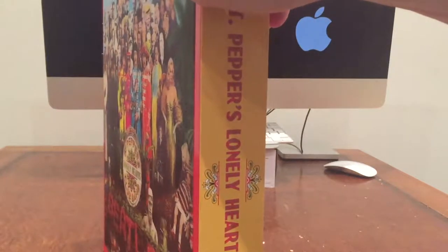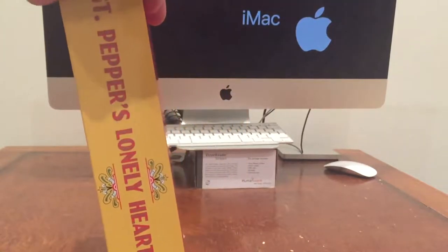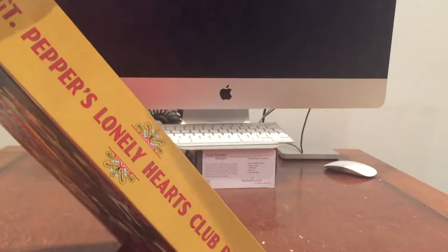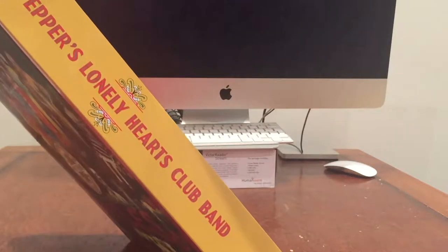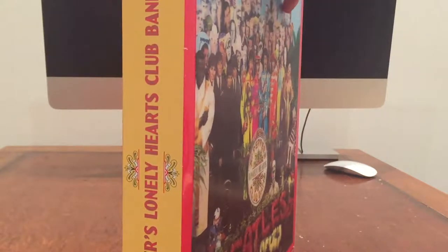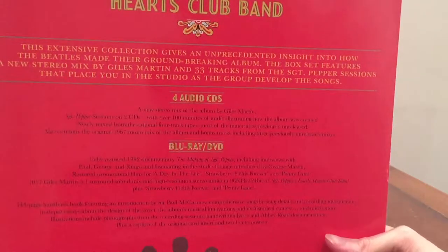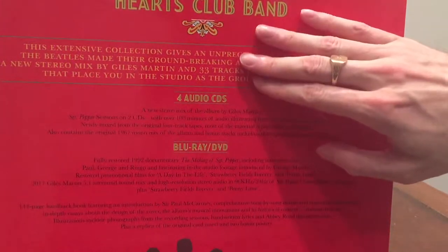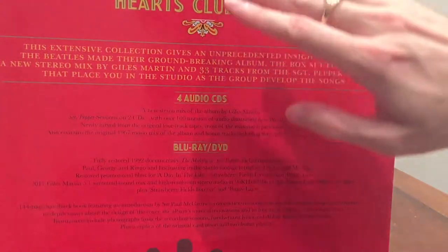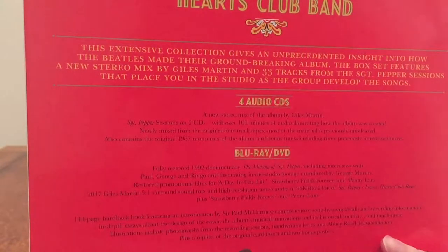It's about LP size — it's CDs inside but they've made it an LP size box. On the side you've got Sgt. Pepper's Lonely Hearts Club Band in red text on yellow. Same on the other side as well. Now the back I already have a quibble with, because you've got yellow on red at the top which isn't so bad, but then you've got a lot of black on red. That contrast is horrible for me — I've got to get really close to read it, and even then it's difficult.